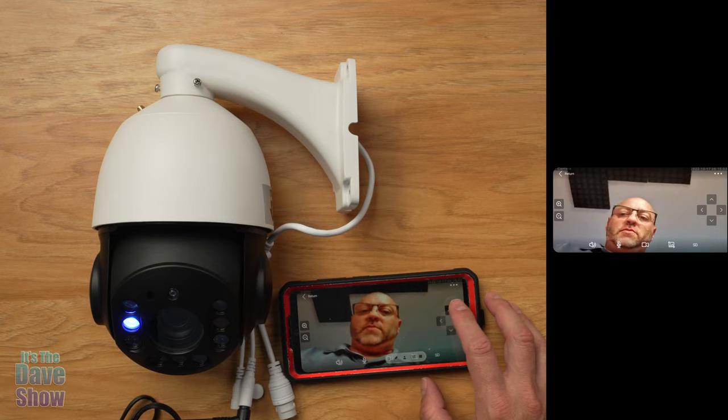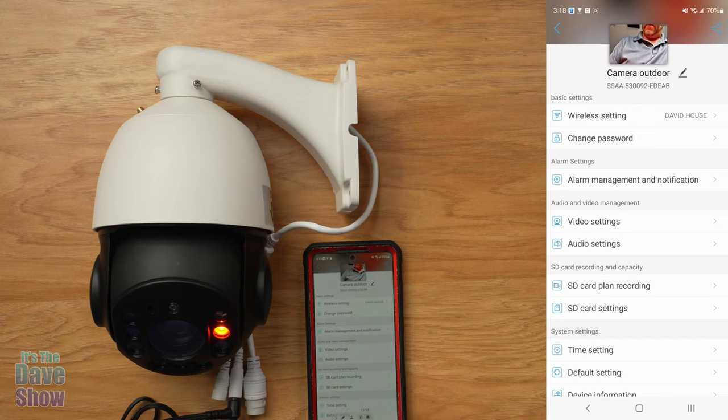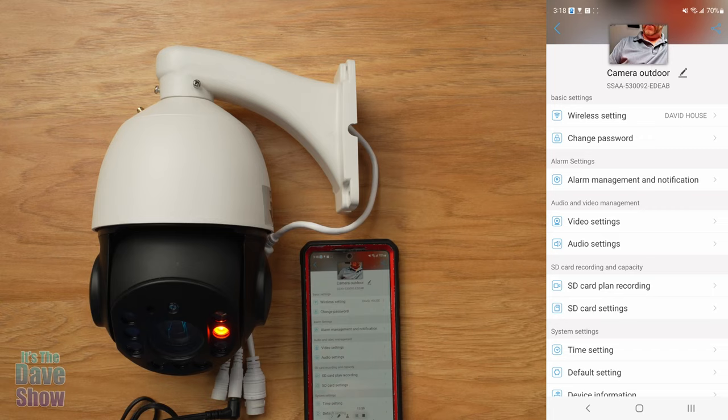You can also turn the alarm siren on — that was loud! Anyway, you get the idea there are a lot of bells and whistles. I'm going to set this up to take a look at the infrared night vision and see how that goes.